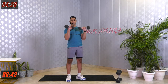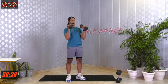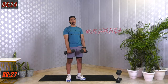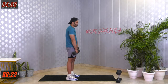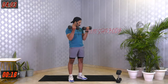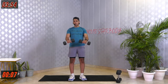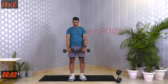When turning the dumbbell around, come down very, very slow. Bicep curl, turn it around, come back down. Chest out, shoulders back — remember that's really important. If your shoulders are slouching, you're still working your bicep but that's not the right posture. Keep going. Last 5, 4, 3, 2, 1 and relax. Amazing — we're done with our first set of these two exercises.